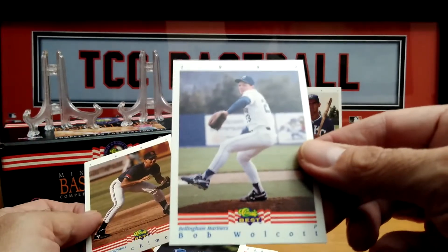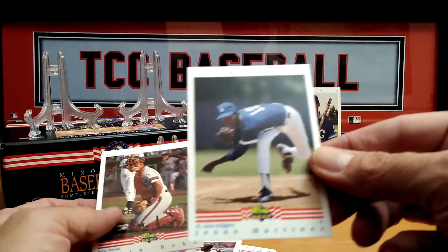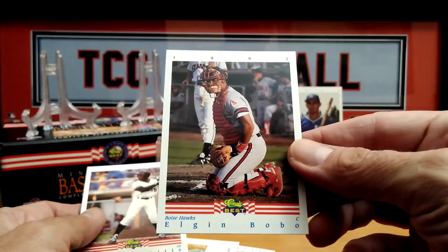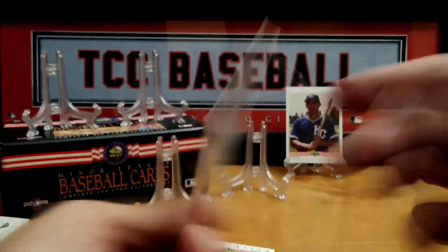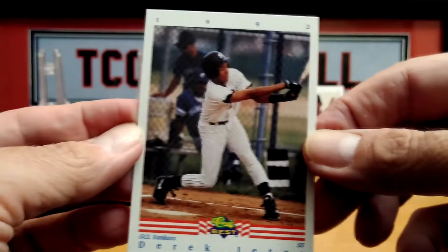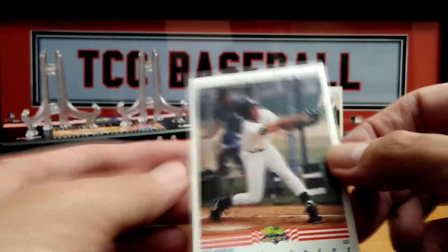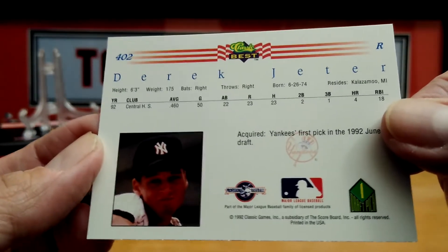Jesus Martinez from the St. Lucie Dodgers. I do like the checklist cards — pretty cool. Here we go, here we go — who is that?! We pulled a Jeter! Mint Jeter minor league — look at that face! Jeter, Central High School. Beautiful card, beautiful card — Jeter minor league!